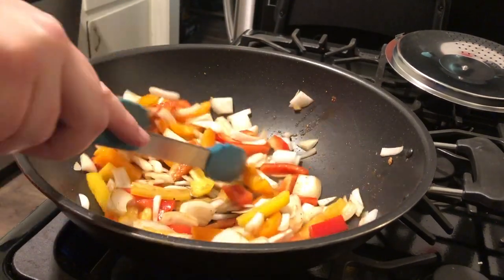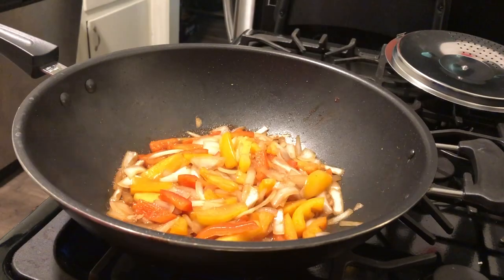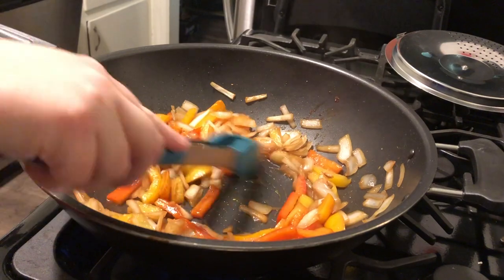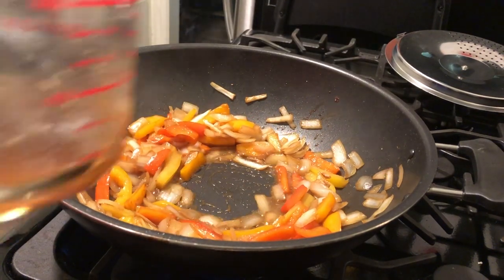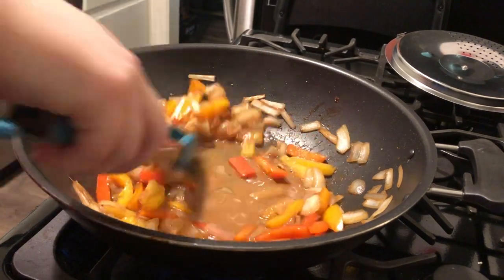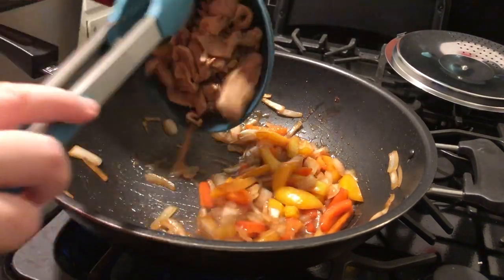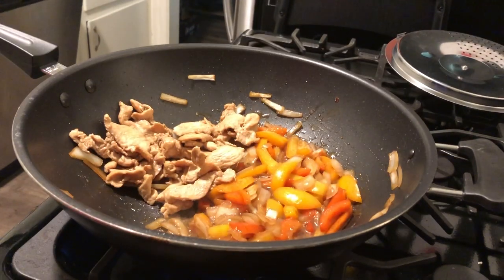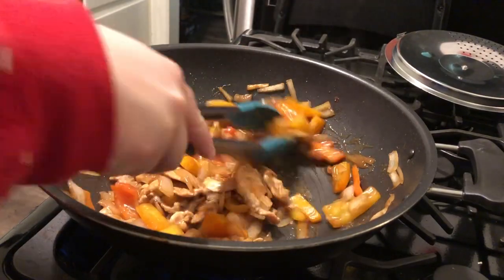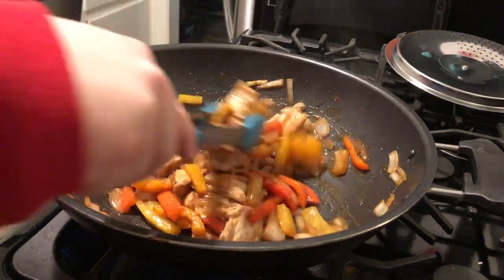I added a little bit of the marinade into the veggies and stirred them around, cooking them to my preferred soft texture. When they were just about done I added the rest of the marinade into the middle and also added a small cornstarch slurry — just cornstarch and water mixed together — which thickened everything up. Then I added the chicken back in and the slurry helped everything come together nicely.